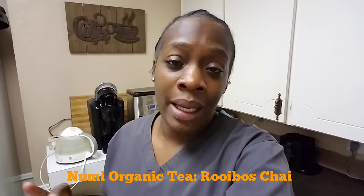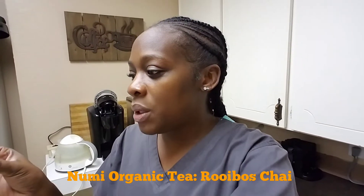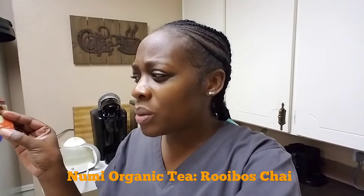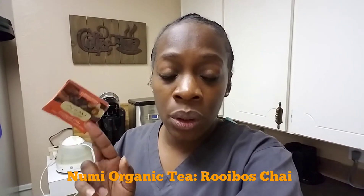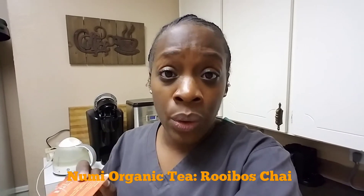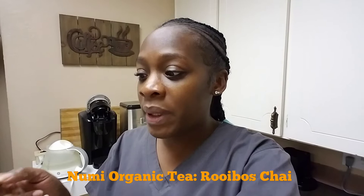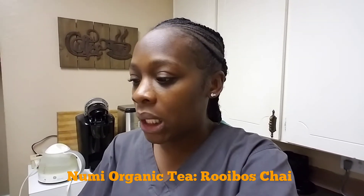I wanted to come to you guys to show you this new tea that I'm on. It's called Numi — N-U-M-I. And this is not sponsored, I just love the tea. I'm gonna try the Rooibos chai tea. Very beneficial. It has no caffeine in it. This is actually an organic tea, and it has some warm spices and vanilla in there.